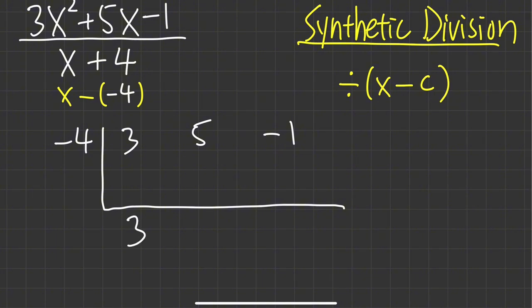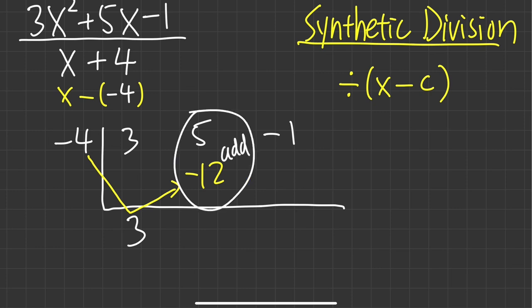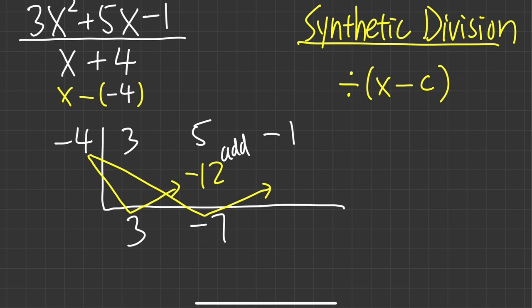First, bring down the 3. Then take negative 4 times 3 and put it here — negative 4 times 3 is negative 12. The biggest difference between synthetic division and long division is that here we add. So we do 5 plus negative 12, which gives us negative 7. Then repeat: negative 4 times negative 7 is 28. Add that to get 27 — this is the remainder.